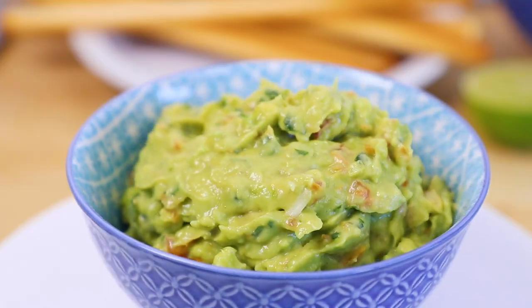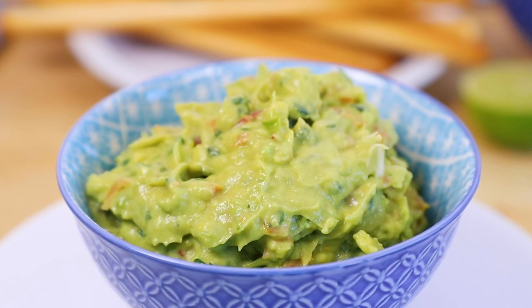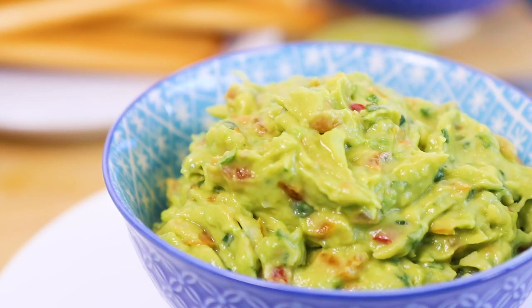Hey guys, it's Warren Nash here and today I'm making a really tasty vegan spicy guacamole. This is a great no-bake dip for if you've got friends coming around, which is perfect for sharing.